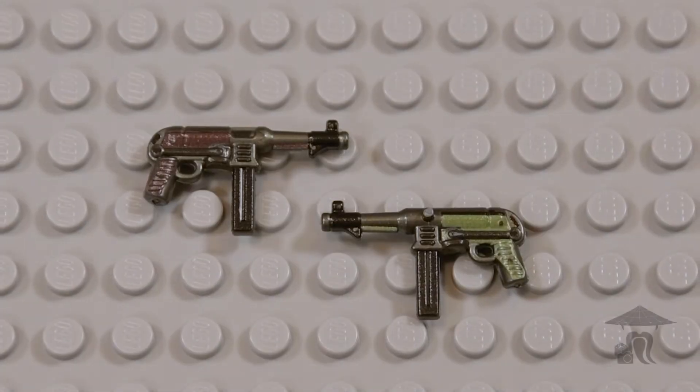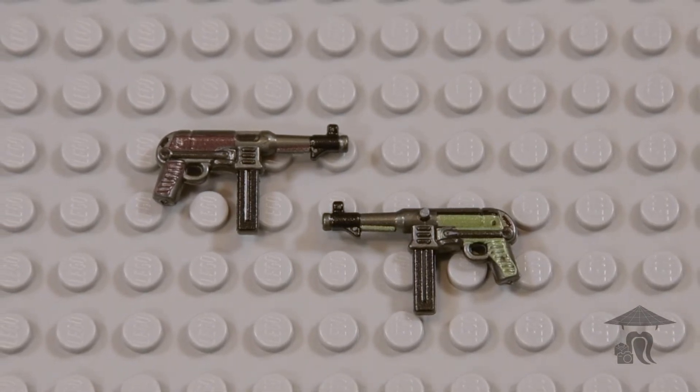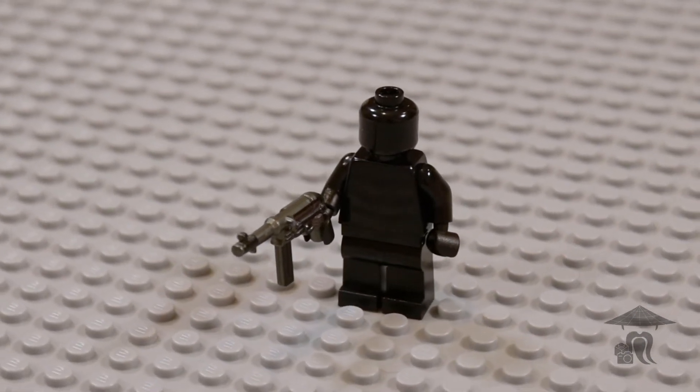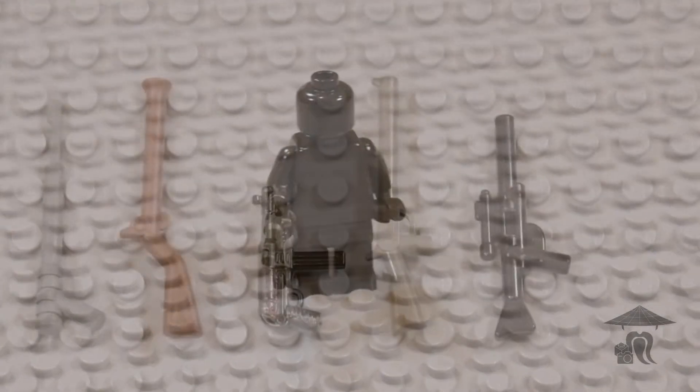Hello, everyone. It's Steve with Stop Motion Sensei, and I'm back with another Brief Bricks episode. Today, we are going to take a look at Brickmania's Perfect Caliber MP40. Let's get right into the history on this one.